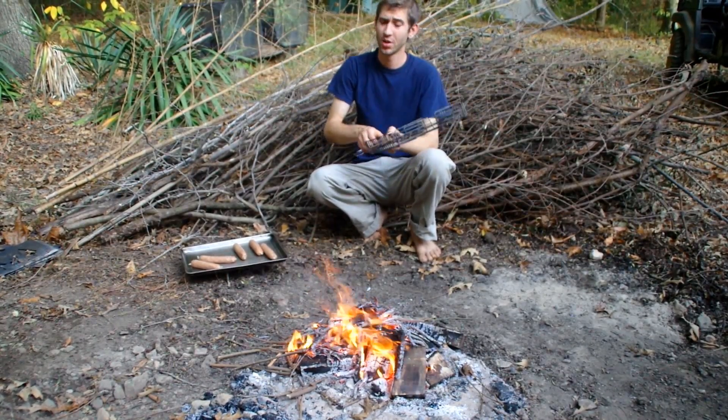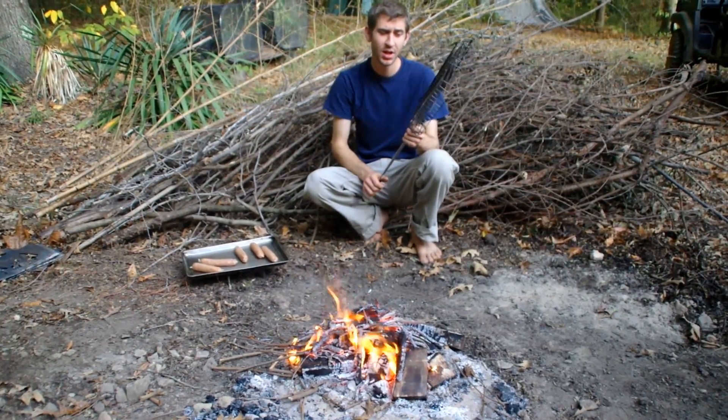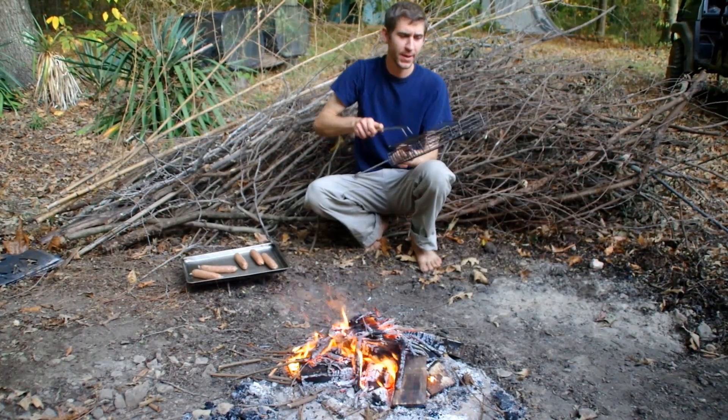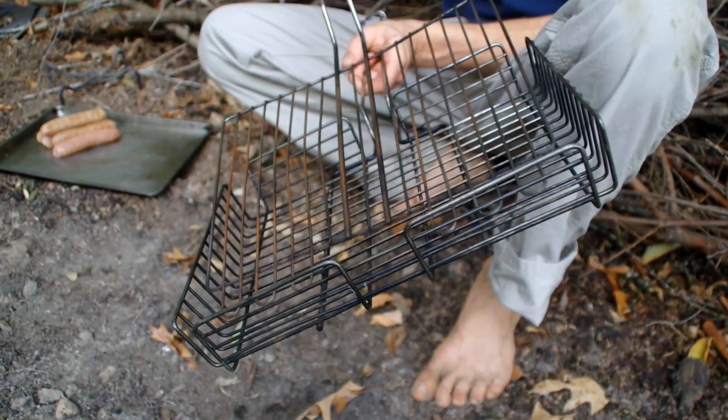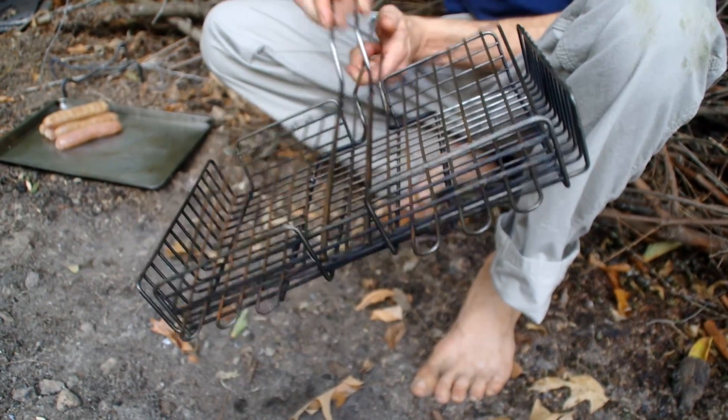Here we have an adjustable grill broiler basket. This is made out of a sturdy steel construction. This is old — we've used it many times and it's still as good as new, just about. It has three layers for different sized things. You can cook steaks, vegetables, hamburgers.